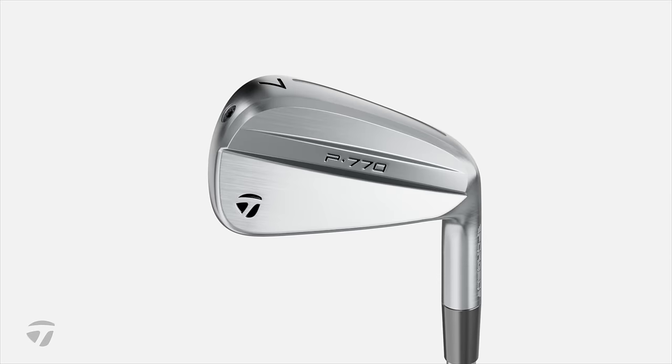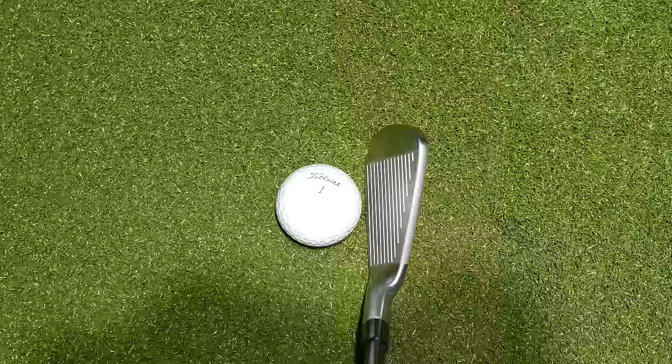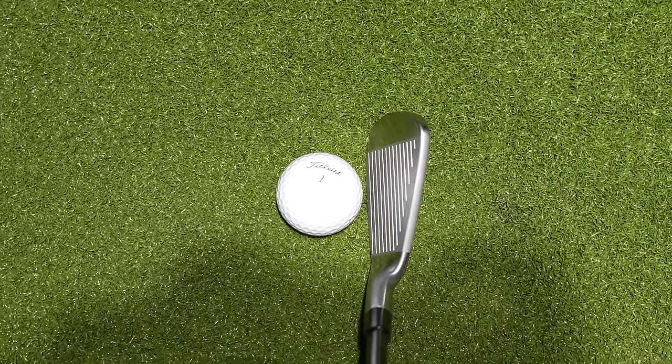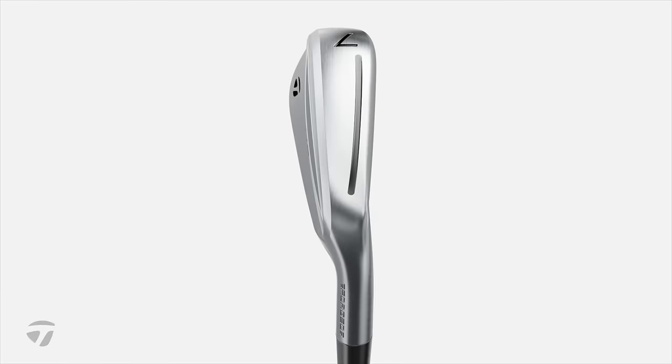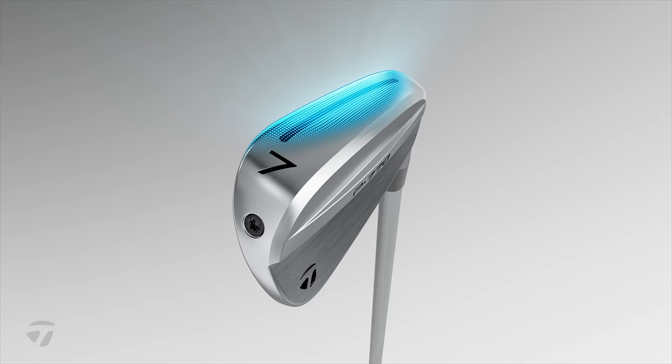The shaping and profile has also changed significantly. The top line in particular has been thinned down, based on feedback from users who want to see a slightly more compact iron. The shape of the sole has also been changed significantly for better turf interaction — the leading edge sits a lot tighter to the turf, and that again is based on player feedback.